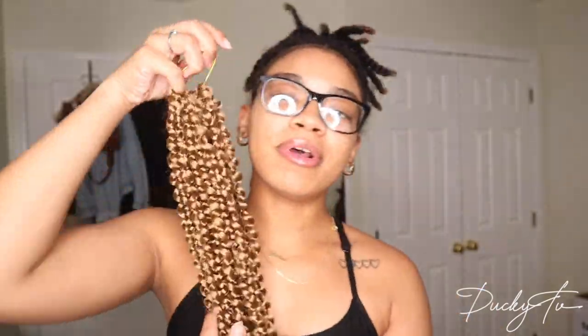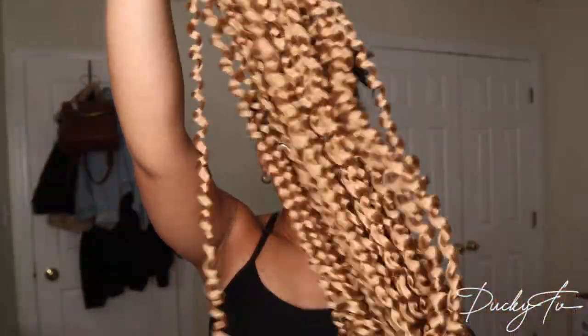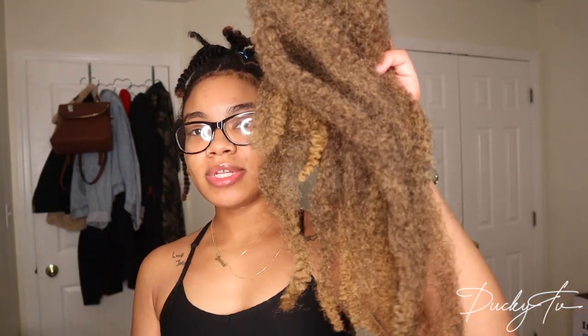This is how the hair looks out of the plastic. I'm going to hold it up to my skin so you can kind of see the color — this is T27. I think this is 18-inch hair but it stretches all the way to 22 or even 24 inches.